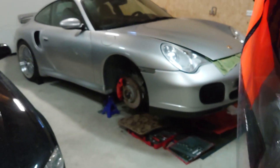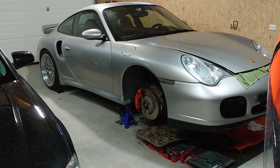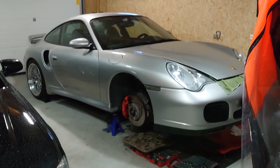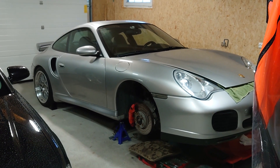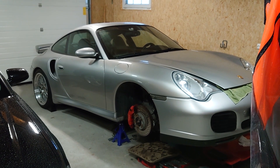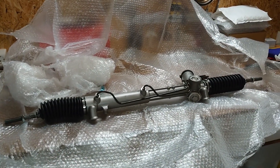I can finally get the Porsche back on its wheels — except I'm still waiting for the springs, which I decided to change out now since I already had the steering rack out. That way I can make the car properly usable again. I'll see you when I put it in.